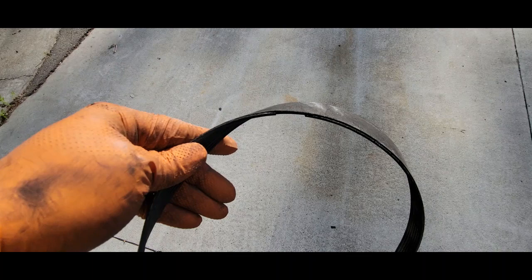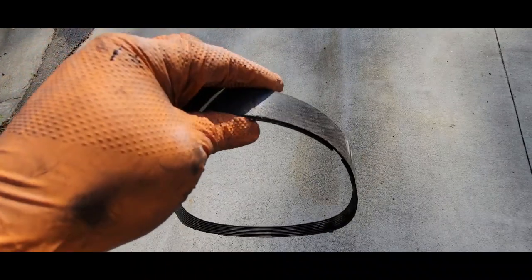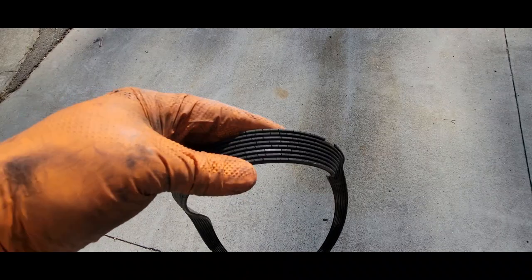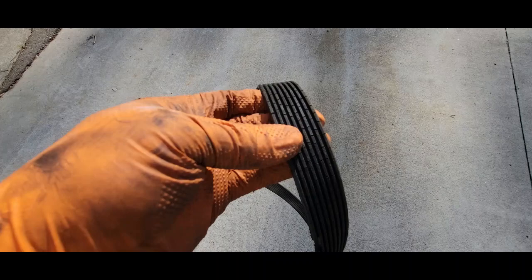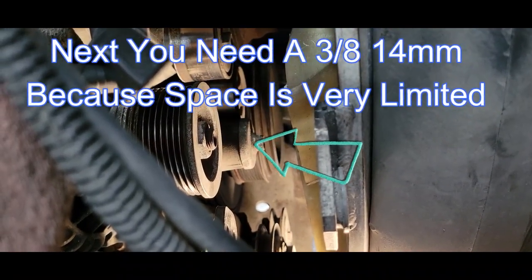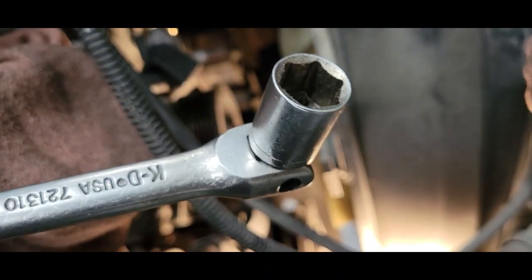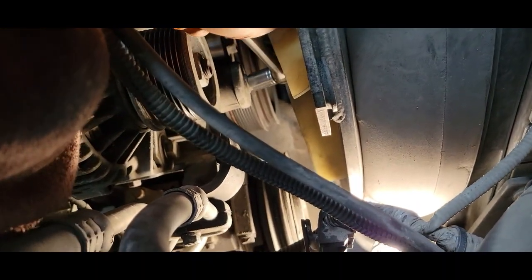Any time you see the corners of your serpentine belt like this, it's time to replace your tensioner. I didn't realize how bad the belt was until we actually took it off — look at all those cracks. She did her job. Now we're going to remove the bolt in the center of the tensioner. I would definitely recommend using a 14mm 6-point socket, and you're probably going to have to use a 3/8 size — it's pretty tight to get in there. I must say Hino did not leave much room to replace a drive belt tensioner.